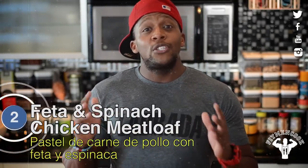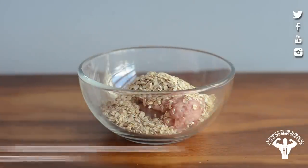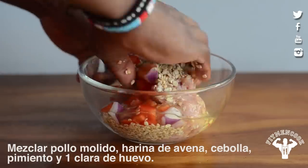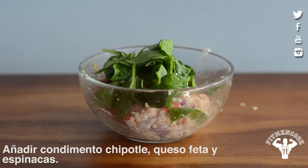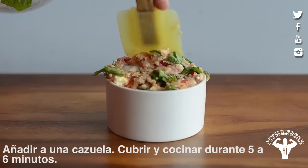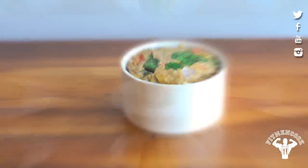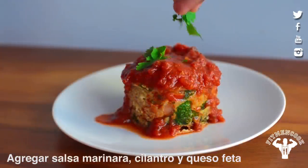Meal number two is this banging chicken meatloaf packed with feta and spinach, topped with chunky marinara. What I love about this recipe is that you can prep multiple versions at one time so you can have food ready to go throughout the entire week. In a bowl, mix ground chicken or ground meat, oatmeal, onions and bell peppers, and one egg white. Then add in some seasoning like chipotle, your feta, and your chopped spinach. Place this in a baking ramekin, cover and cook for five to six minutes. Then top it off with some warm chunky marinara, cilantro, and feta.